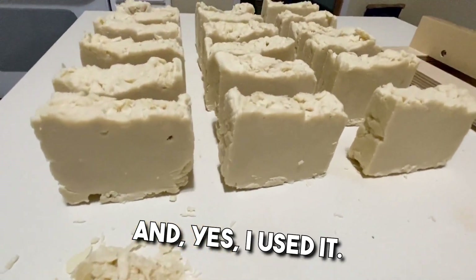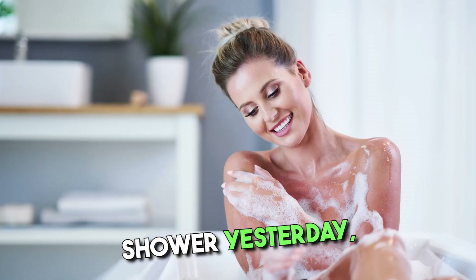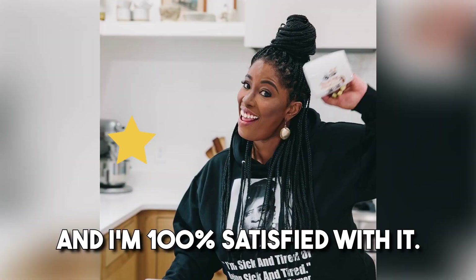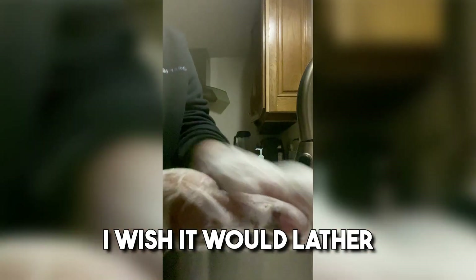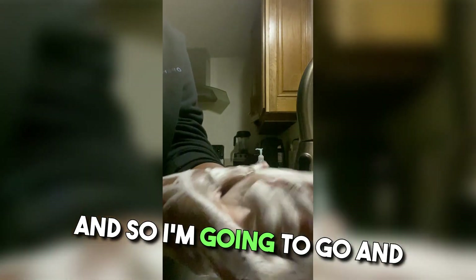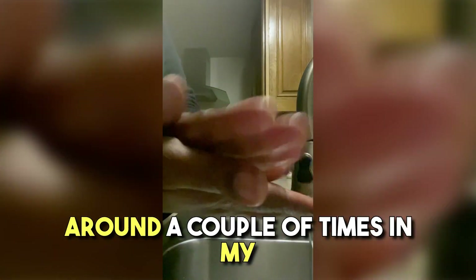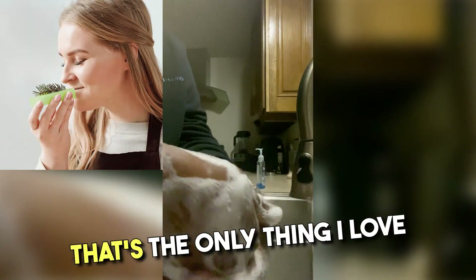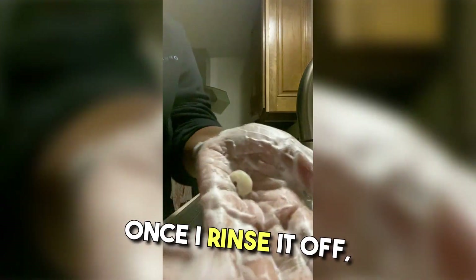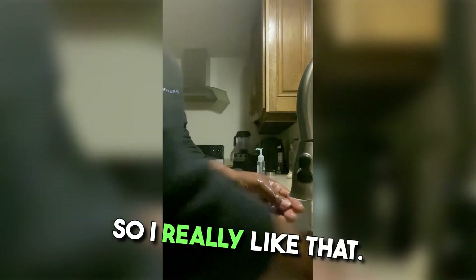I used it on my hands first to do the lather test, then I used it in the shower yesterday and I'm 100% satisfied with it. I will say I wish it would lather up quicker — I'm going to explore a recipe that gives me a faster lather. I'm having to rub it around a couple of times before the lather starts to activate. That's the only thing. I love the way it smells, I love the way it feels, no residue, it's very creamy. Once I rinse it off it's a very clean feel — I don't feel a dryness.